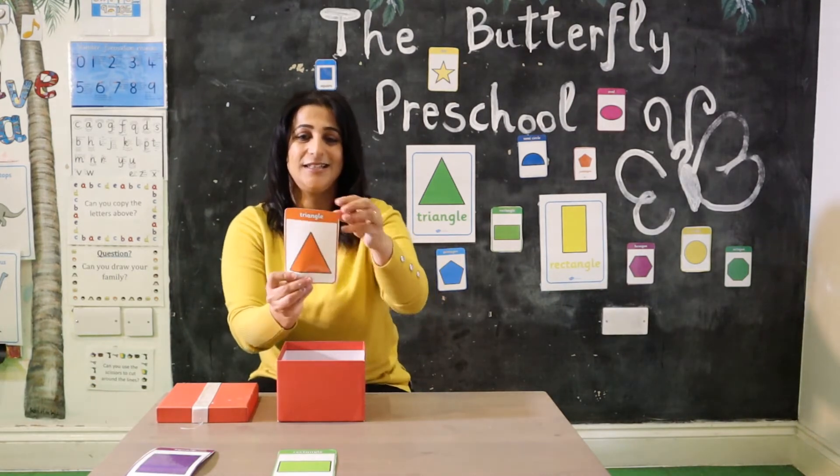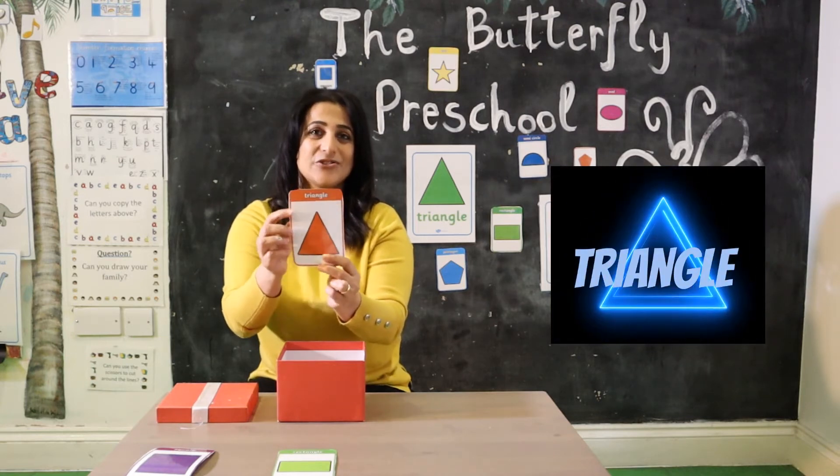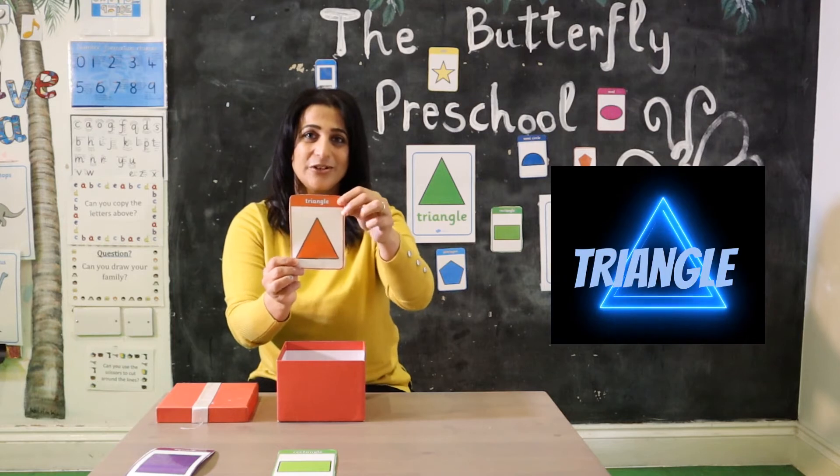The next one is a triangle. Triangle has three sides. Can you repeat after me?